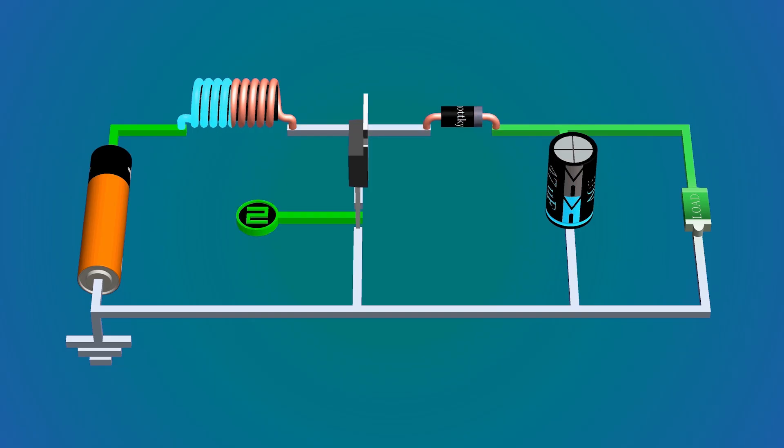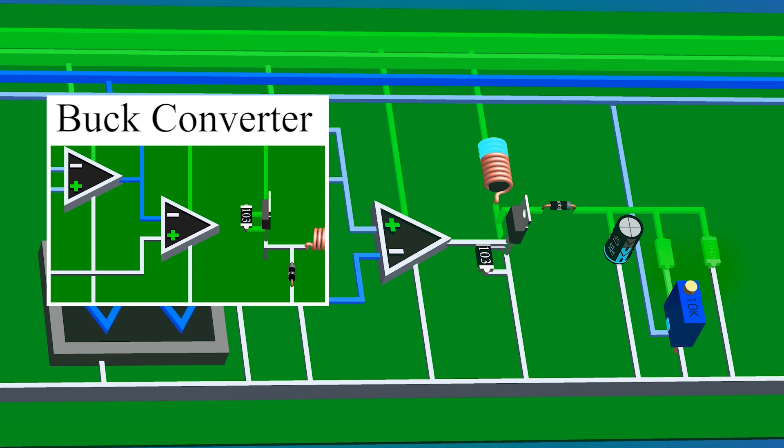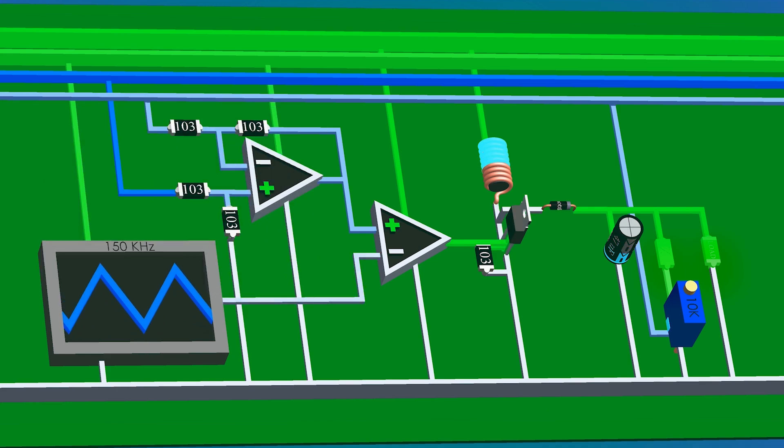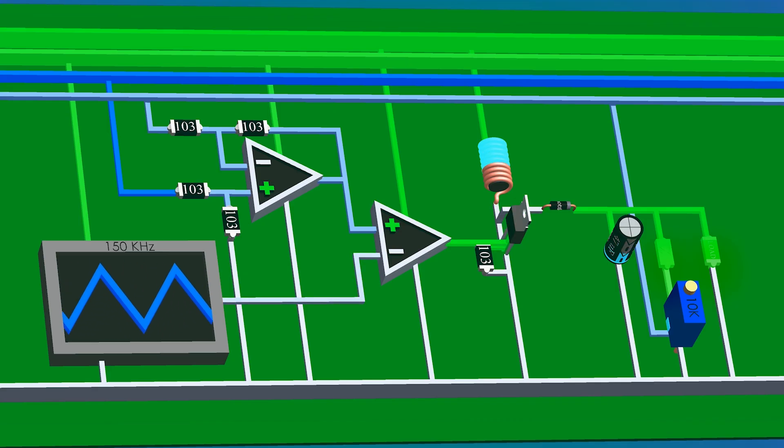If you increase the duty cycle of the PWM the voltage increases, and if you decrease the duty cycle the voltage also decreases. But similar to the buck converter, as the load changes the voltage at the output also changes depending on how much current the load draws. Hence we add a feedback voltage divider, op-amps, and a triangle wave generator. In this circuit we use an N-channel MOSFET, so the inputs of the comparator are flipped; all other working principles remain the same as the buck converter. Any changes in load will change the output voltage, which will change the feedback voltage, thus changing the duty cycle of the PWM.